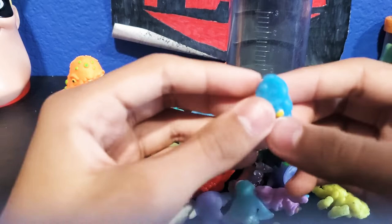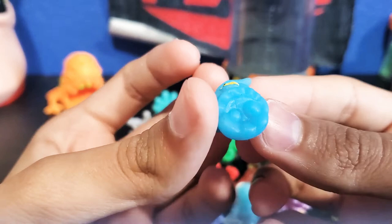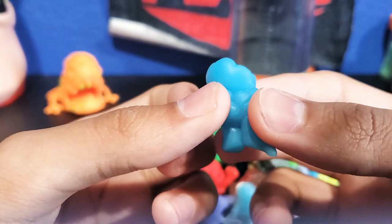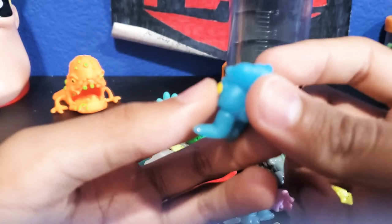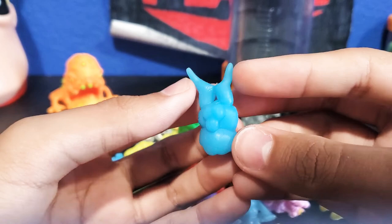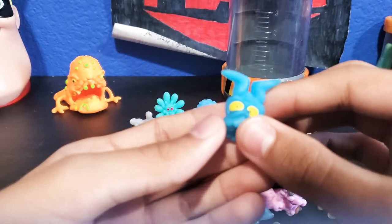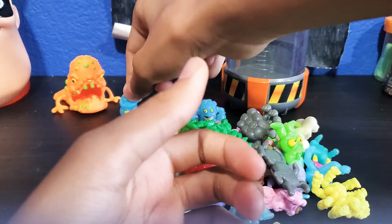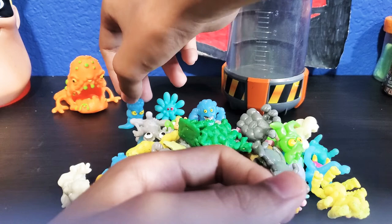Next we're going to take a look at this other blue guy — I have so many blues. This guy is a tooth. There's a weird shape on the back of him. His legs are supposed to be shaped like the little things that hold your tooth in. You can go chew, chew, chew, chew. This guy's name is Abseth. He doesn't stand very well — some of these don't stand because they're very flimsy.